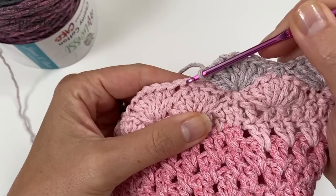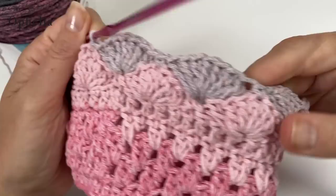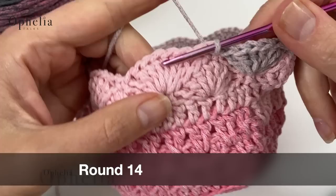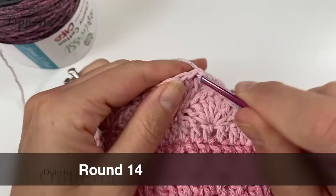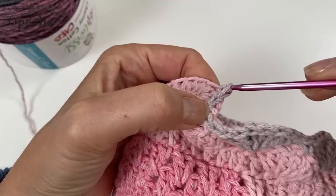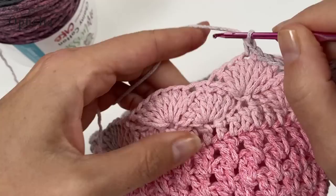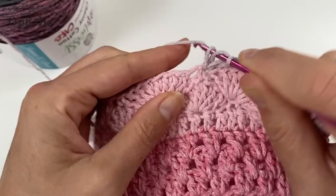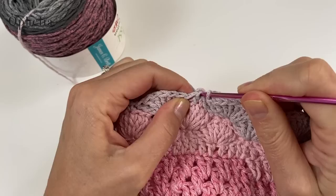After the last shell of round two, slip stitch into the first single crochet of the round to close it. We've now done two rounds of ten shells. Do a third round of shells the same way: four slip stitches to the middle double crochet, single crochet in there, then seven double crochets in the valley and single crochet on the middle DC of the next shell, all the way around.